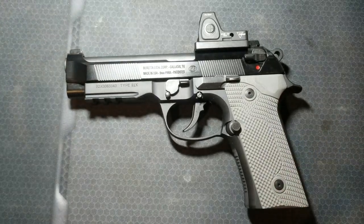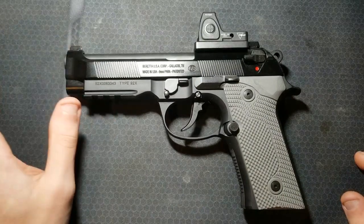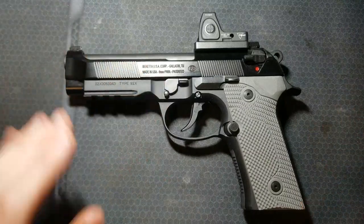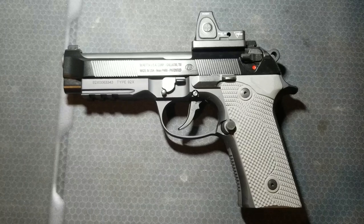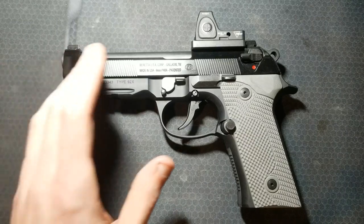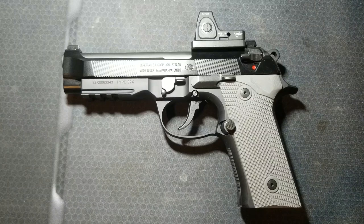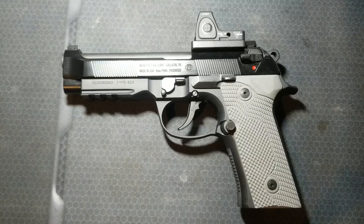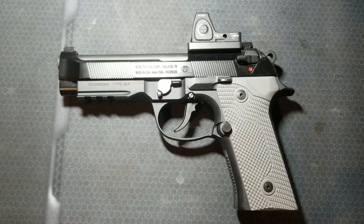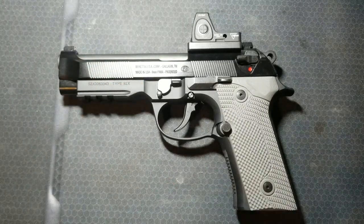This is the ideal Beretta 92 setup for me — it's got the rail for flashlights, optics ready, and I got it all feeling and shooting how I want it. Really primo, really happy with it. One thing I do want to get is a threaded barrel. I reached out to SilencerCo and it looks like they might be doing another production run — their barrels are about $100 cheaper than Jarvis Custom. These are great suppressor hosts and I already have a .45 caliber pistol suppressor that I would run on this.